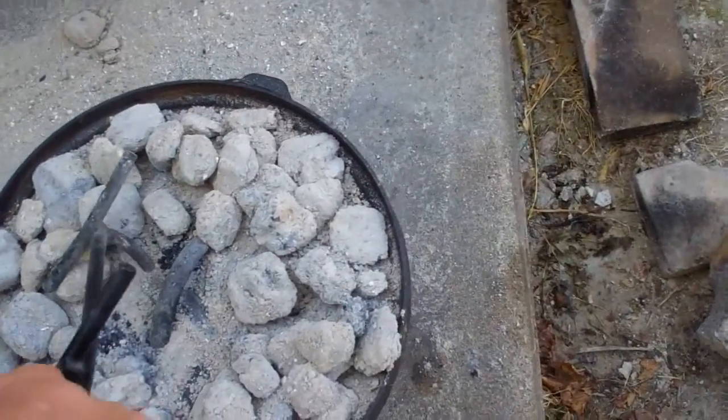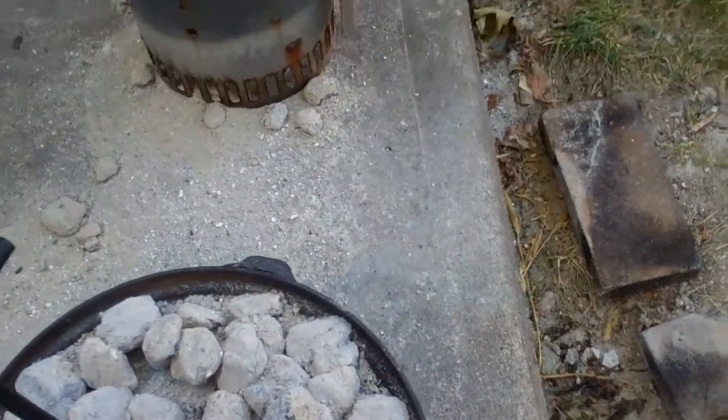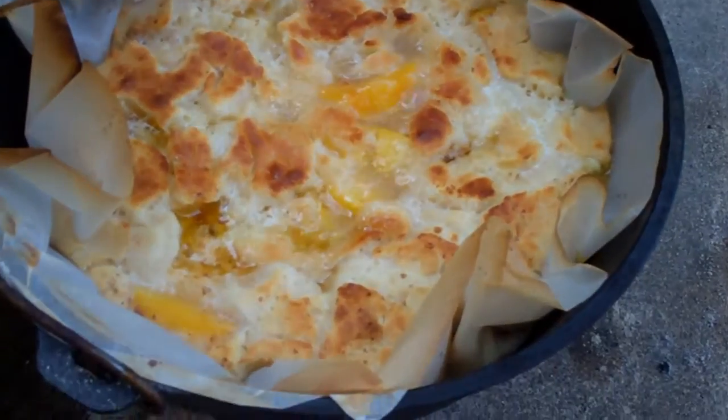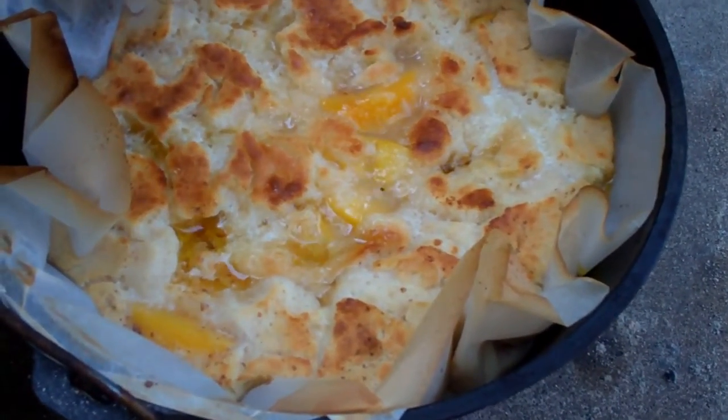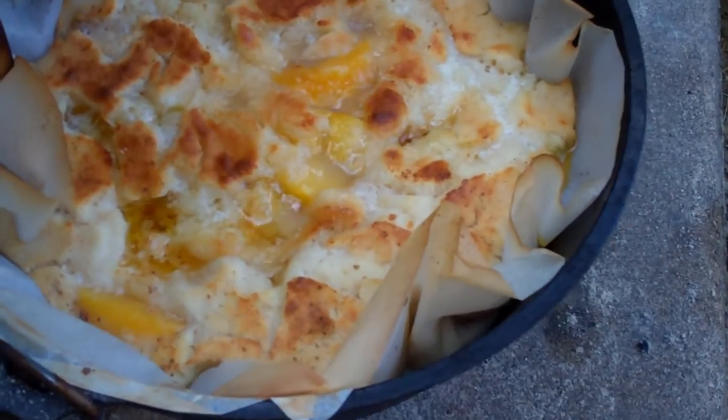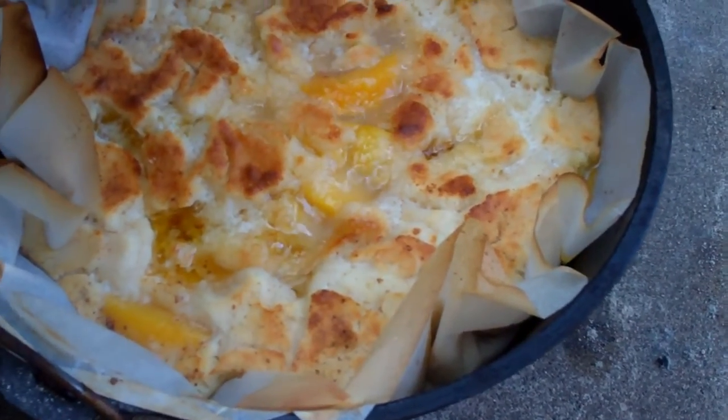Now we'll check again. It's starting to brown, so I'll have to watch it real close to make sure it doesn't get too brown. But we're going to have cobbler before too long.